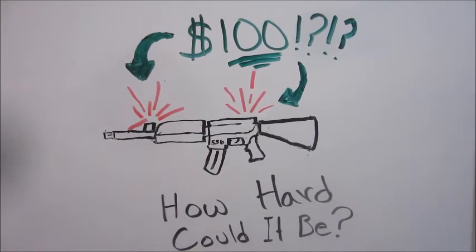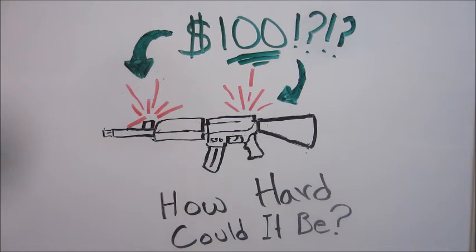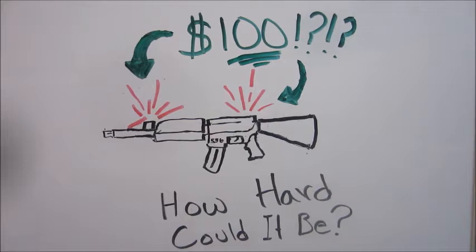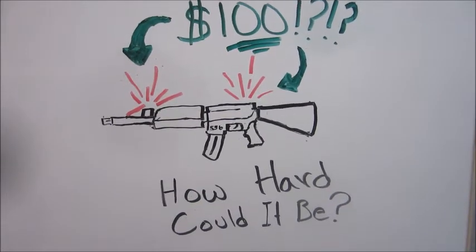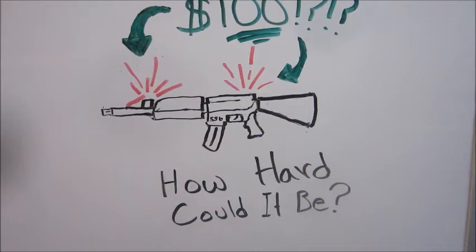I went looking online to find gun sights for my AR-15, and about the cheapest quality I was willing to go for was over $100. That got me questioning — how hard could it be to machine my own gun sights? We'll find out.